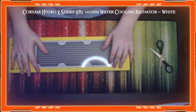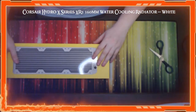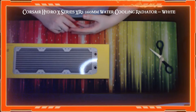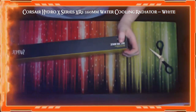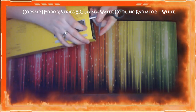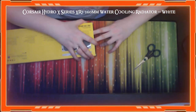Corsair is a brand I know and trust. I have their fans, power supply, AIO, RAM, and Commander Pro — quite a lot of Corsair in my case. They're compatible with other fans too. I already have white fans in there, so this white edition radiator is just going to be sweet.